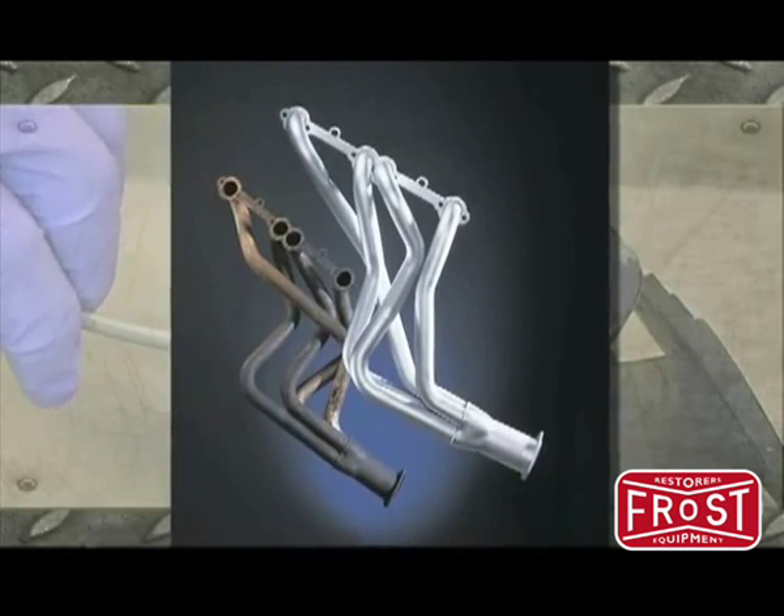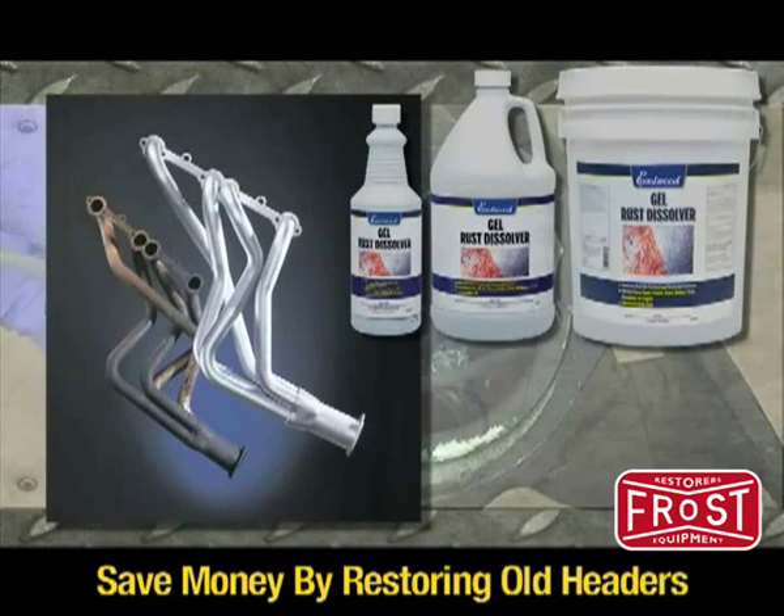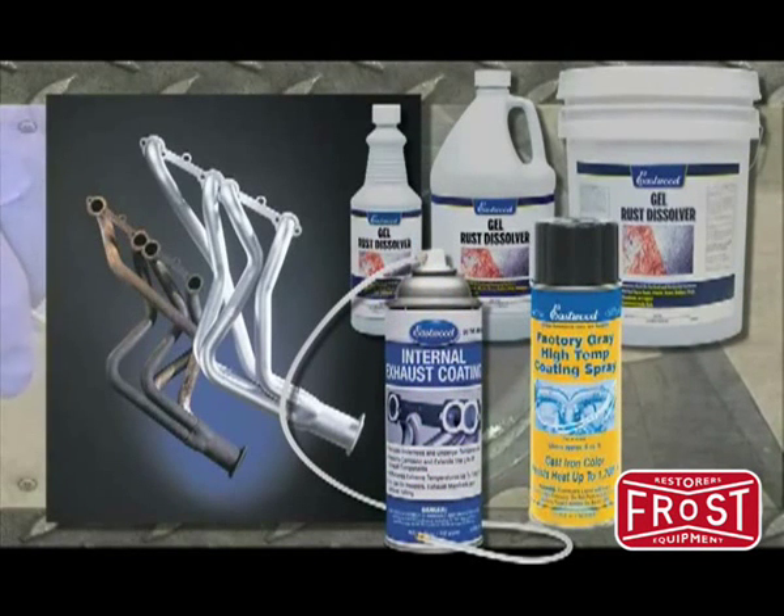Restore used headers at a fraction of the price of new ones by cleaning them with Eastwood Gel Rust Dissolver, coating the inside with our internal exhaust coating and the outside with an Eastwood high temperature paint.